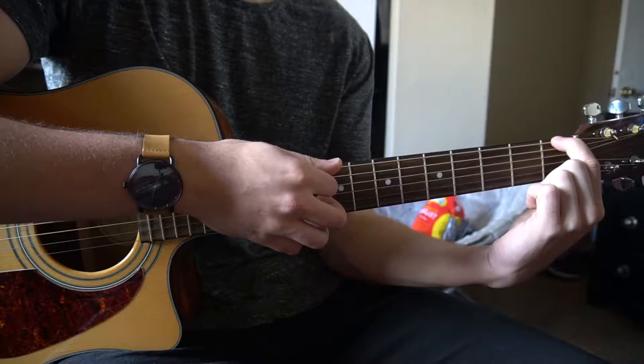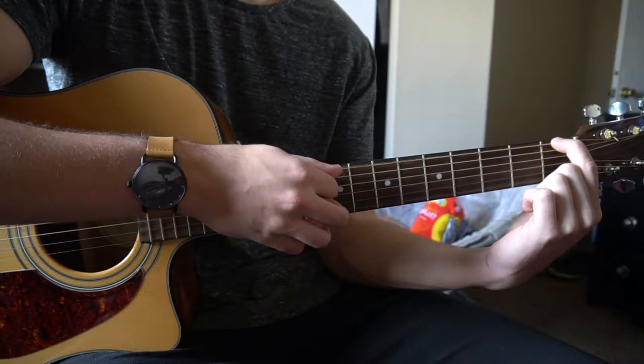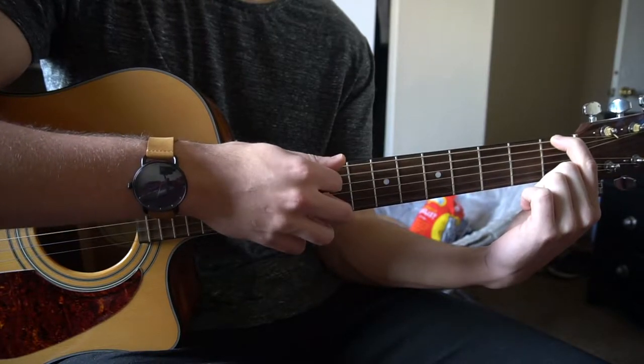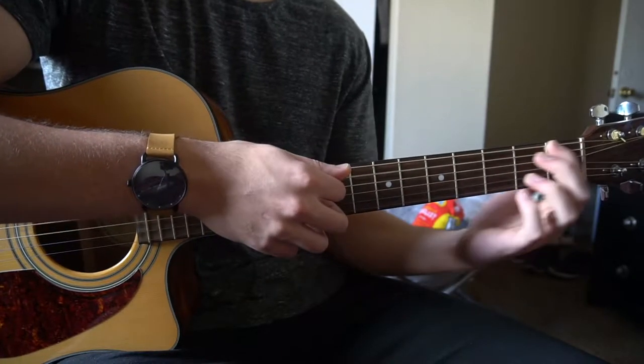Next we're going to slide our index to the 1st fret of the low E, and go E, A, E, E, A. Then back to the beginning.